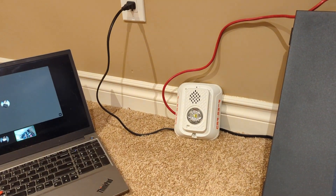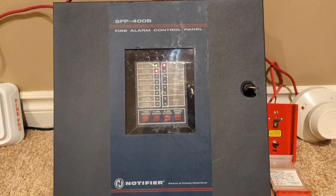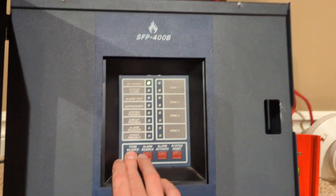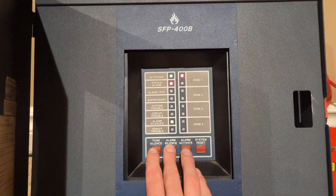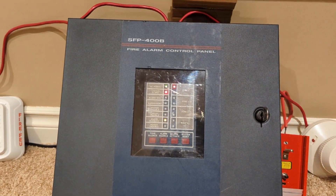That is a loud strobe. My eyes are in pain. All right — acknowledge or tone silence, alarm silence — and there we go. Not helping yourself by looking straight at the strobe either.